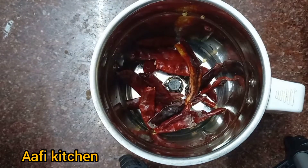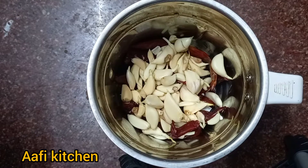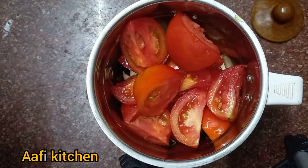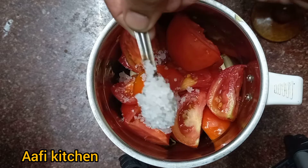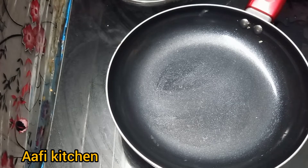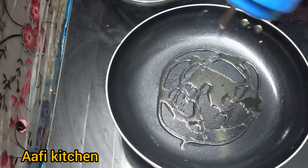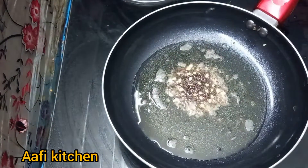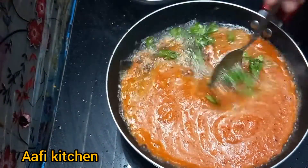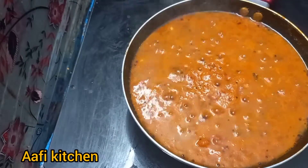In a mixer jar, we will add the ingredients. Add the ingredients into the jar and blend for a few minutes. You can eat it — it is sweet.